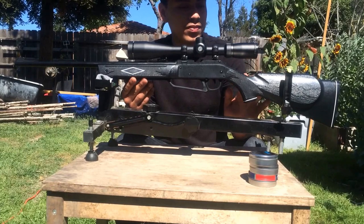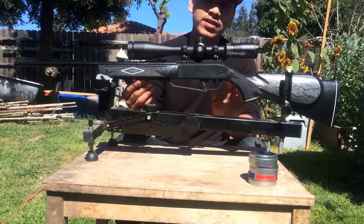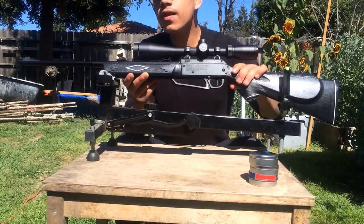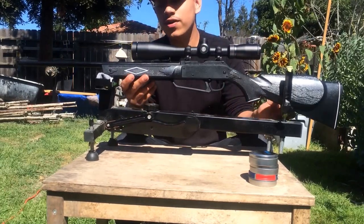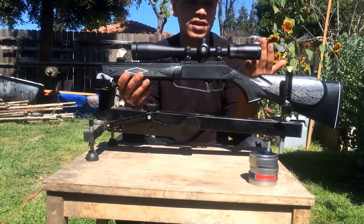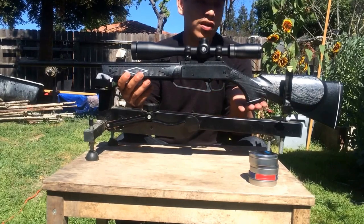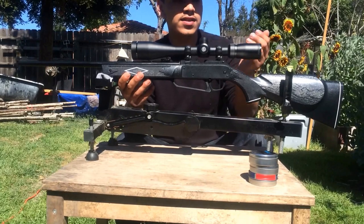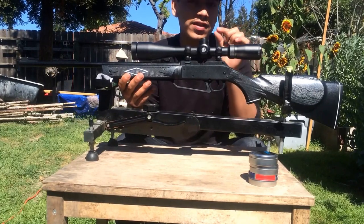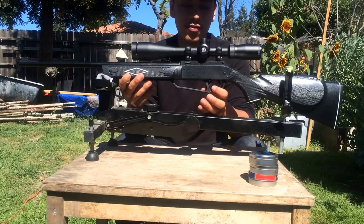I want to see what the max results I can get with this gun. What I did was put on a Hawk Vantage 6-24x44 SF scope, and this scope is about $170 — so it's about three times the cost of the gun, which is kind of overkill in my opinion. But this is just to get the maximum accuracy out of this gun, to squeeze every millimeter I can out of it, because I know this gun is very accurate from what I remember.